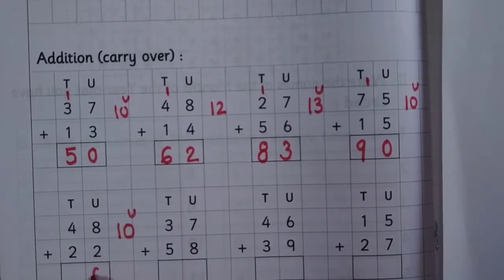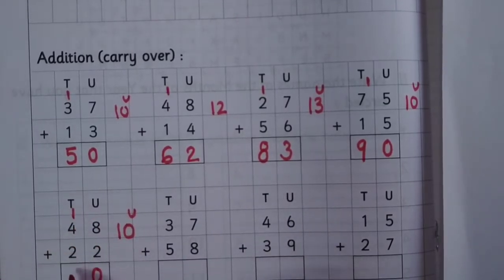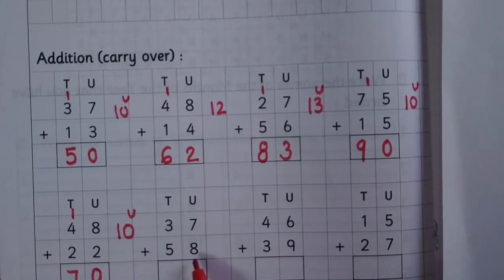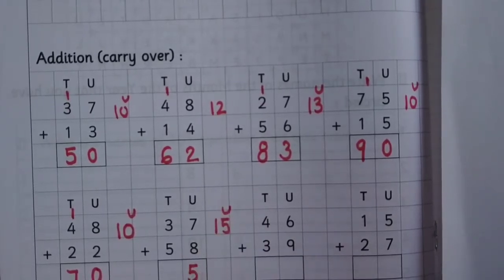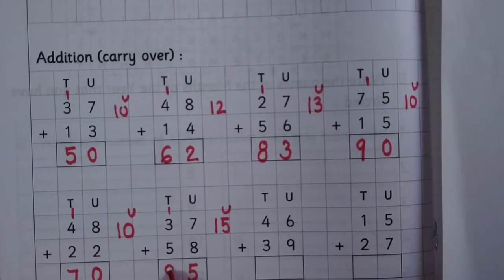48 plus 22: write 0 at the unit place, carry 1, 1 plus 4 is 5, 5 plus 2 is 7. 37 plus 58: 7 plus 8 is 15, write 5 at the unit place, carry 1 to the tens place, 1 plus 3 is 4, 4 plus 5 is 9.